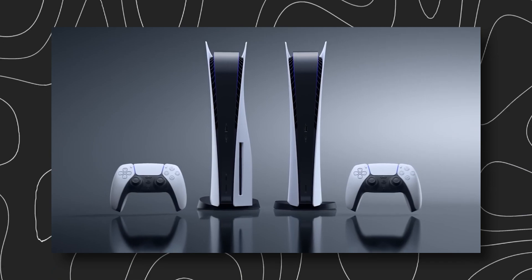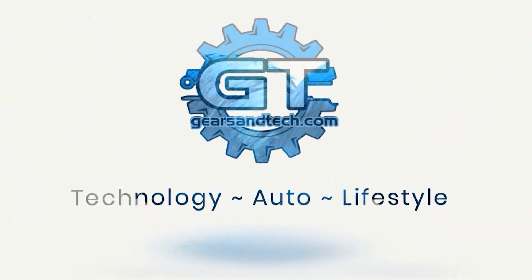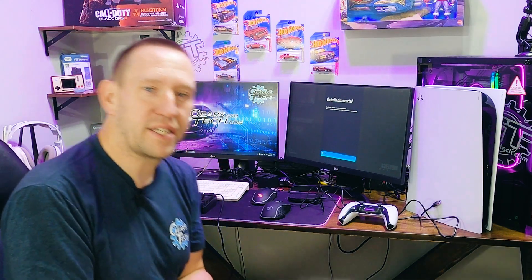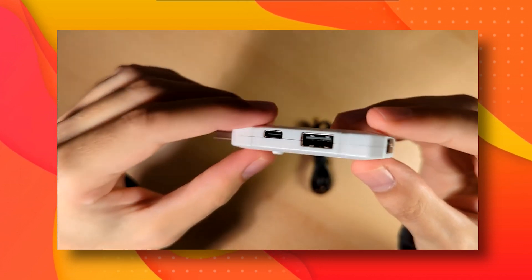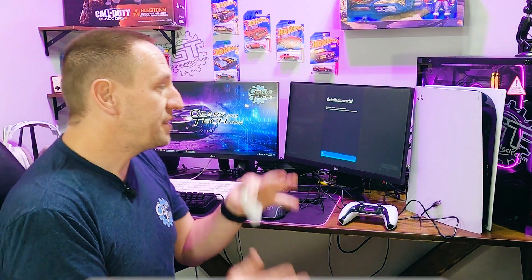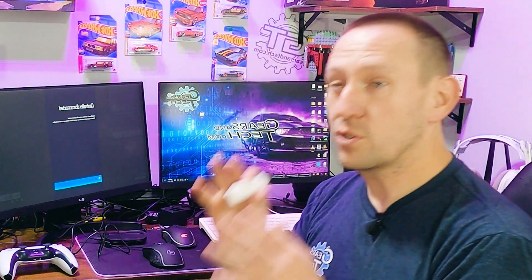Did you just get a B-Savior U5 dongle and you're having a hard time connecting it up to your PlayStation 5 so that it works? This is the video you've been looking for. Hello and welcome back to Gears in Tech. We've already walked through the B-Savior U5 dongle — we've unpacked it, tested it, done a whole bunch of stuff — but the number one question a lot of you have been having is it doesn't work: it doesn't work with the controller, it doesn't work with keyboard and mouse. Well, let's walk through a couple things that I do whenever I'm using my U5 dongle so that it works every single time, or if it doesn't work, I at least know where to start in that troubleshooting process.